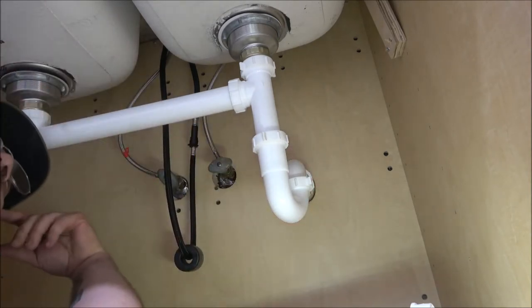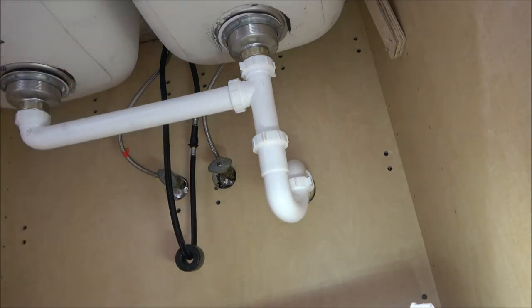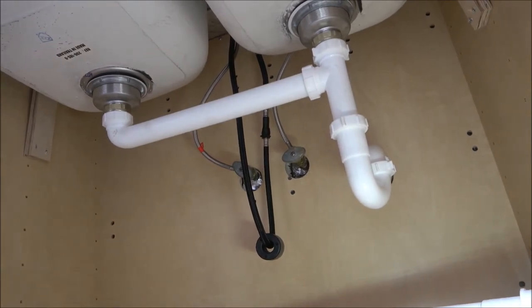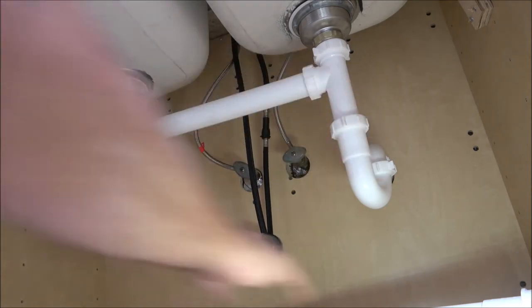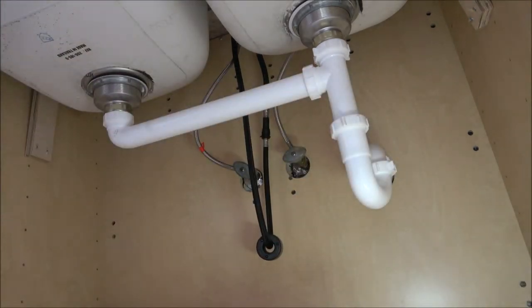Now we should have everything tight. Let's go up on top, turn the water on, and watch for leaks. I don't see any leaks — nothing's leaking. Let's try the other side. Nothing's leaking there either. The whole drain pipe setup was $15. Turns out I didn't need this extra piece but I'll save it — you never know.